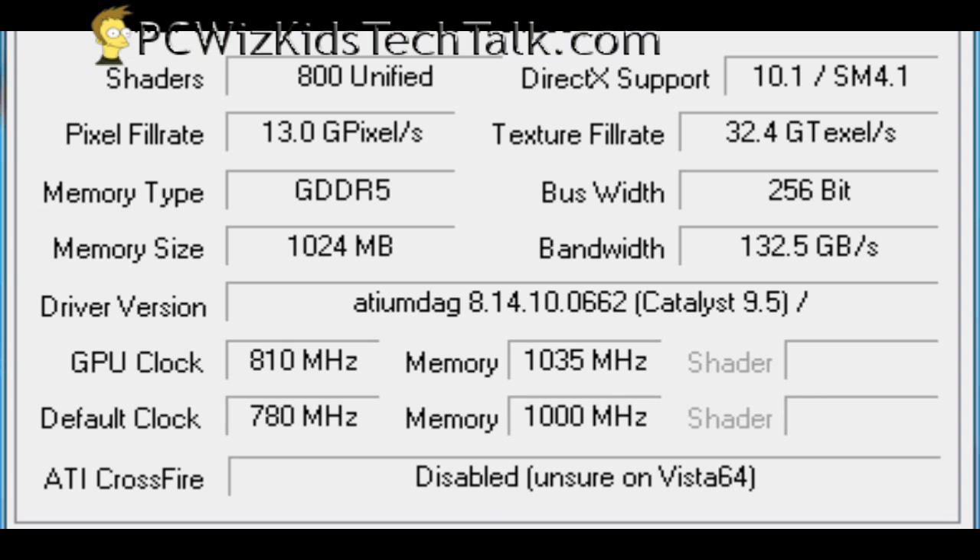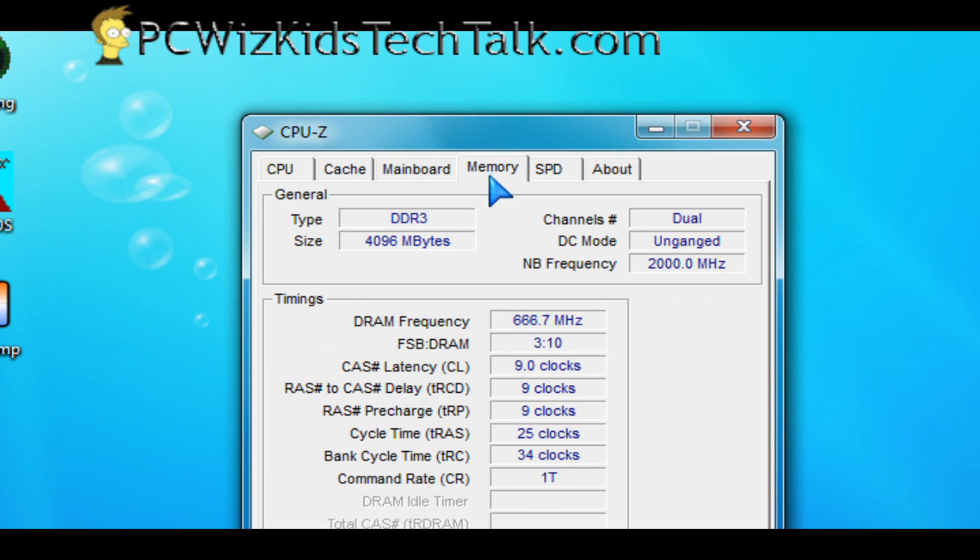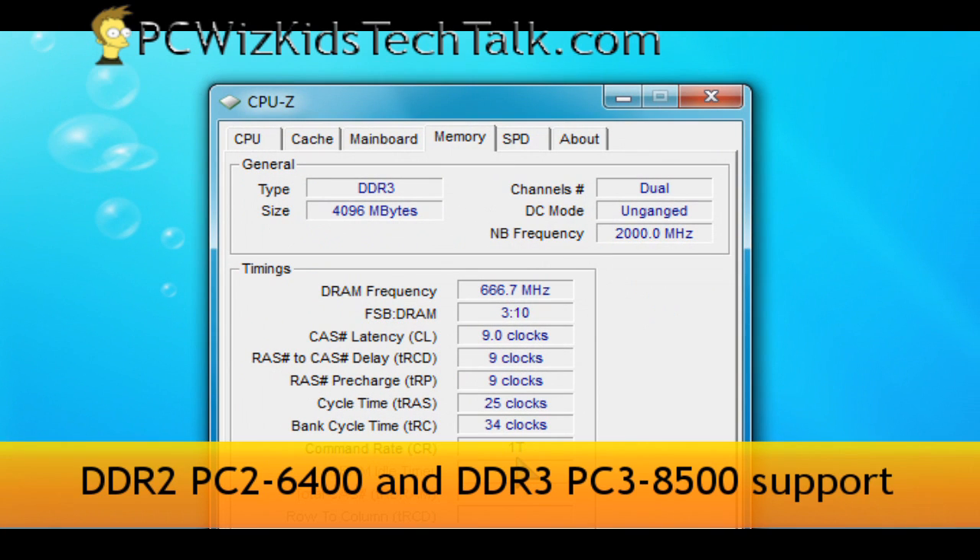Here's the motherboard, and here are the video card settings, just in case you're wondering what the video card clock speeds are at. And the memory — I did not overclock the memory yet, so these are the default memory timings as per the manufacturer.